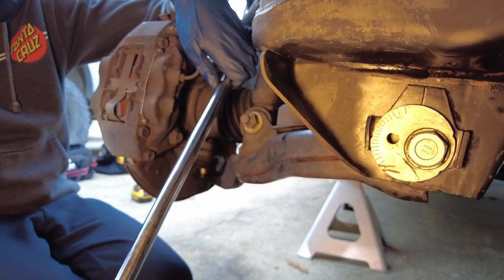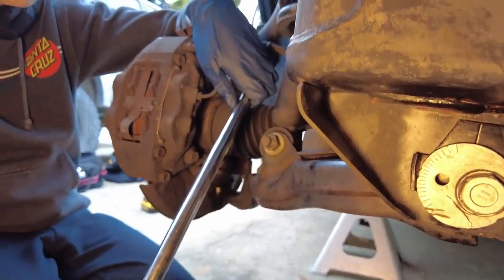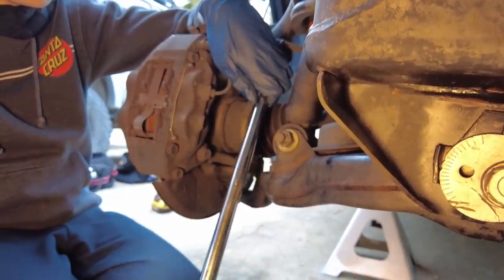We decided to tag team it — Liam holds the socket onto the bolt while I apply pressure to the breaker bar to break it free.